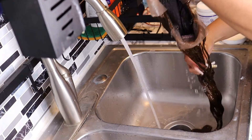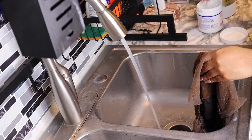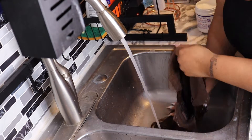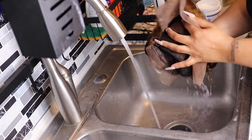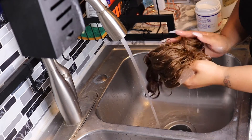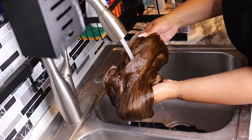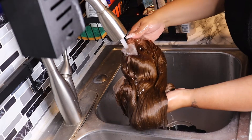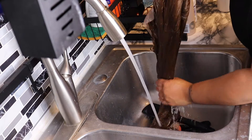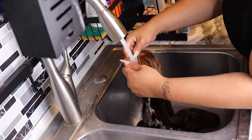I used Silicon Mix and Pantene moisture retention — I think I bought it at Sam's Club. I used a lot of it because I'm really irritated at how this wig looks. You want to comb it all the way through, and as you can see the hair is detangled and combed through. Now I'm just rinsing everything out.